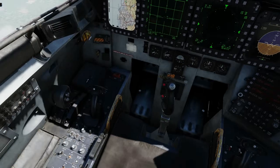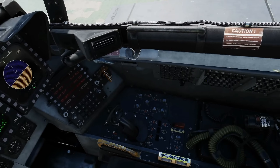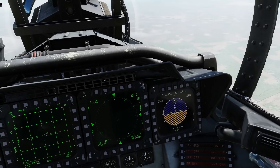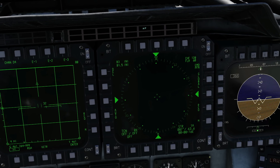We have three areas of interest: our EW panel here, two panels on the back right here — TEWS and countermeasure dispenser — and any of our four screens. I'll use this MPD here.